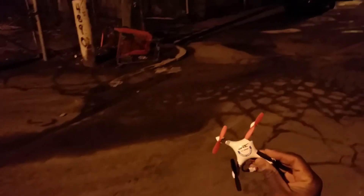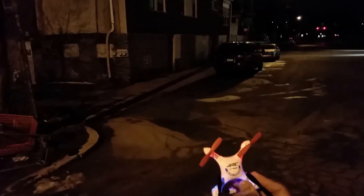So that's it — the JJRC 1000, the JJ1000, sequel to the JJRC Lightning UFO 1000A. Thanks for watching.